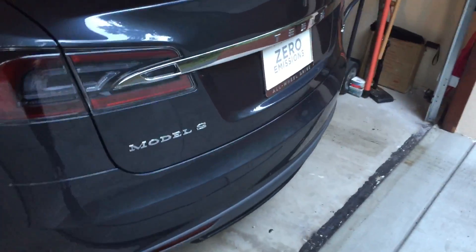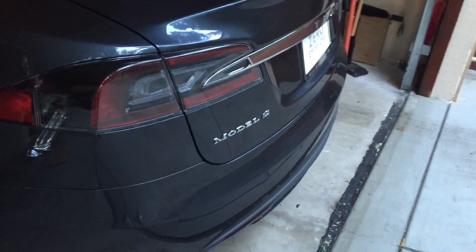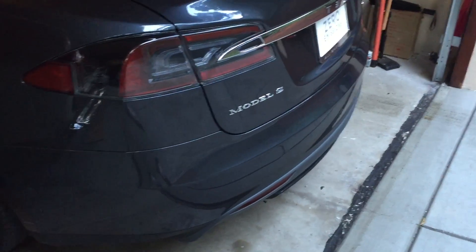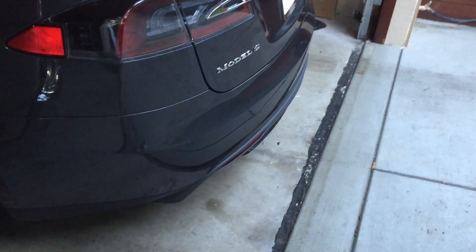Hello. I wanted to make a quick video of the summons feature on the Tesla — the new feature that just came in with the 7.1 update.